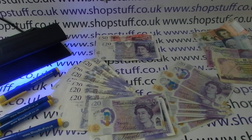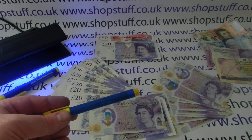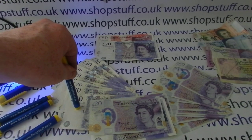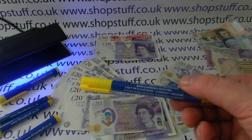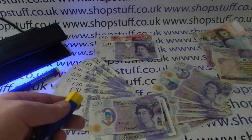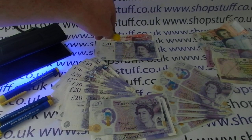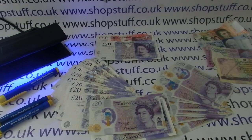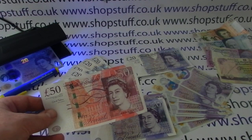Counterfeit note detector pens will still work on the old paper notes — if you're suspicious about an old £20 someone's handed in, these pens will do the job. We also have a middle-ground pen that has the old-fashioned ink but also a UV light element, which will work on the UV features of both the new and the old note. The old-fashioned UV lights will still work on the new notes, the cotton £50s which will be around through 2020 and 2021, and the old paper £20s as well.